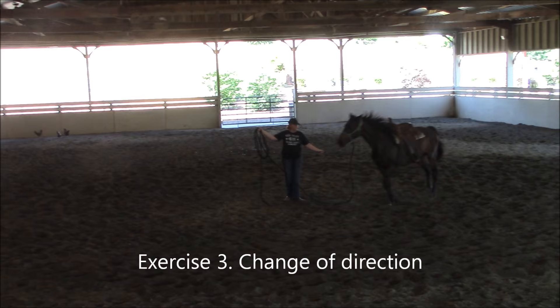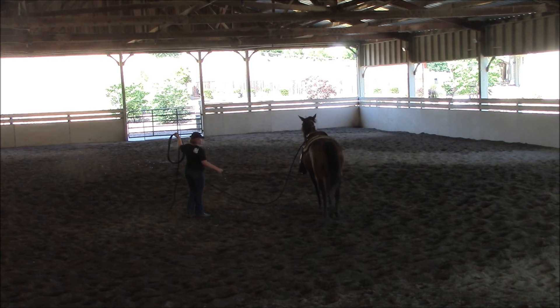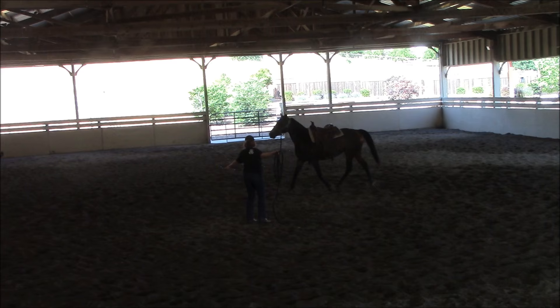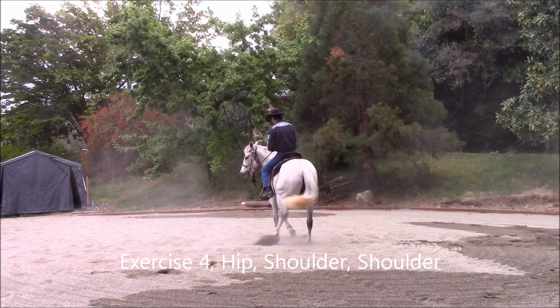Exercise 3: Change of Direction on the Lunge Line. This exercise is excellent for getting your horse's obedience and attention along with performance. As you see my client doing the change of direction with her horse, she is getting her horse warmed up and ready to ride. This exercise will teach your horse lightness and softness on the lunge line, keeping your horse's attention on you, going from right to left and left to right, and solves a load of problems on the ground and under saddle.